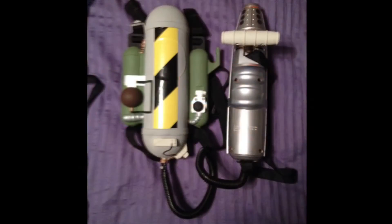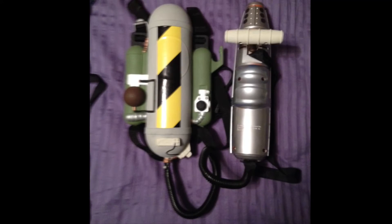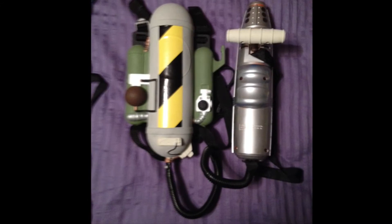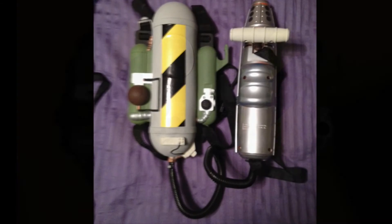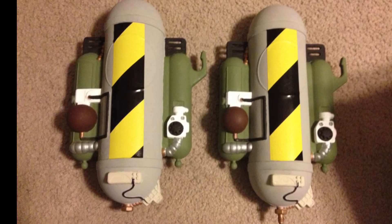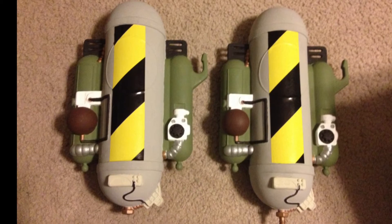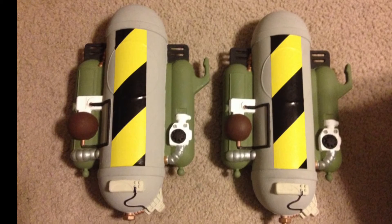So I took off the slime tanks and removed the handle from the back, cut it down, and moved it to where the tanks once were. I bought some backpack strap material to make adjustable harnesses, painted them up, and threw on the caution stripe tape and some split loom between the cannon and the main tank, and came up with these mini slime blowers.